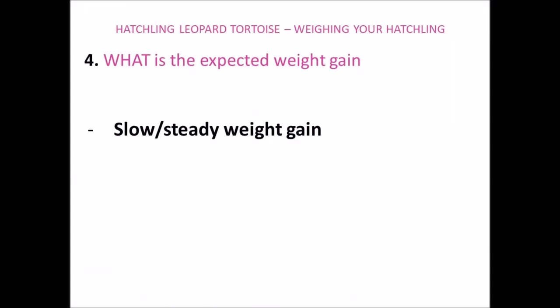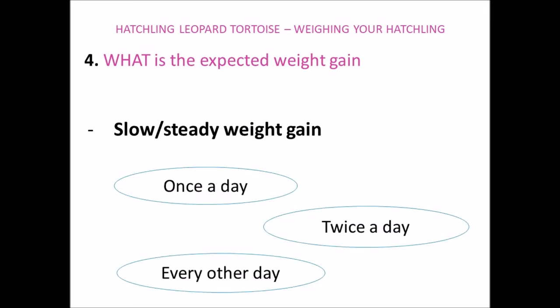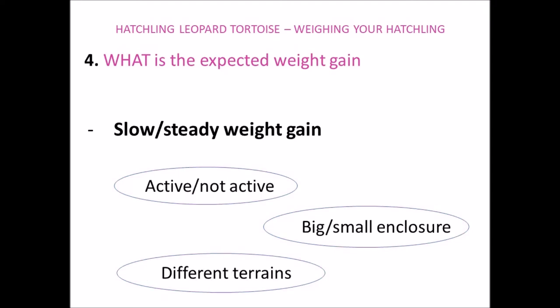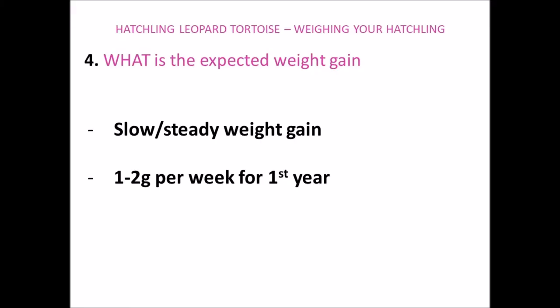If you do any research on what weight gain is expected for your tortoise, you'll find hugely varying and confusing information out there. This is mainly due to what the owners are feeding their tortoises, how often they're feeding them, how much exercise the tortoises are getting, as well as how warm their environment is, as heat helps your tortoise digest its food better. But to keep it simple, for leopard tortoises we're hoping to see somewhere between one to two grams weight gain per week until they're about a year old.